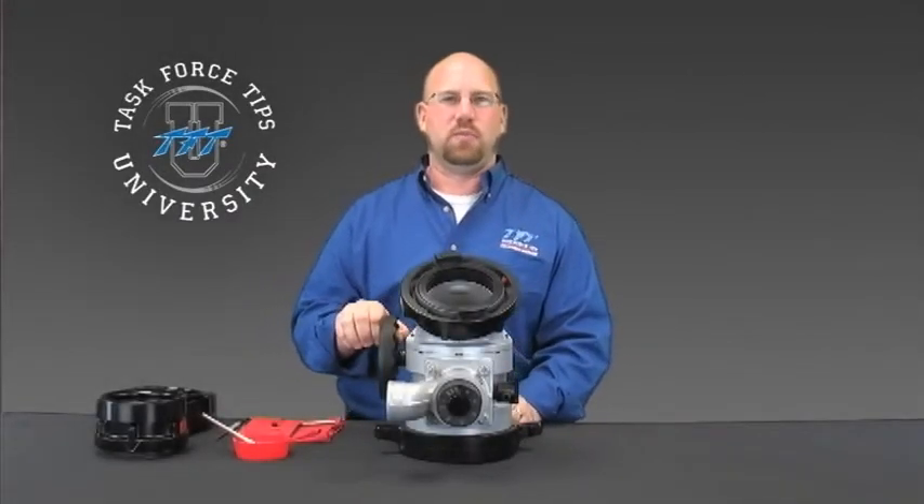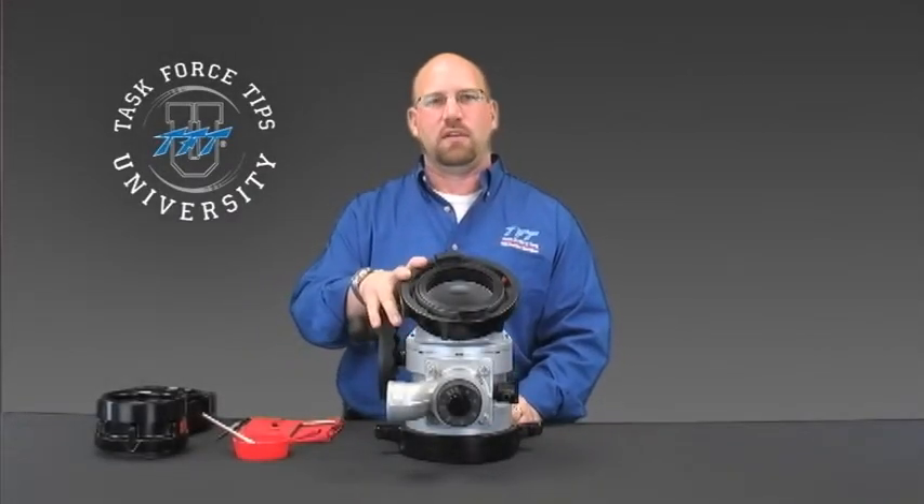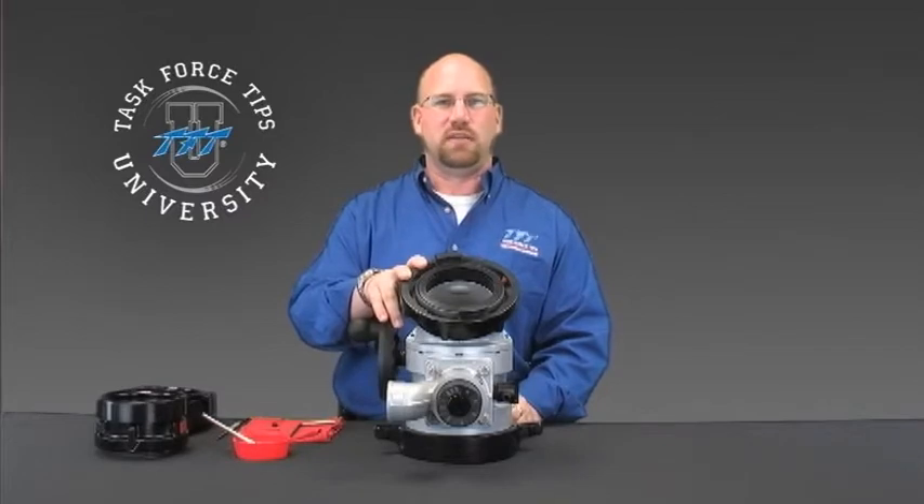In this segment, I'm going to take you through the procedure for changing out the coupling on any of the Task Force TIPS LDH products.